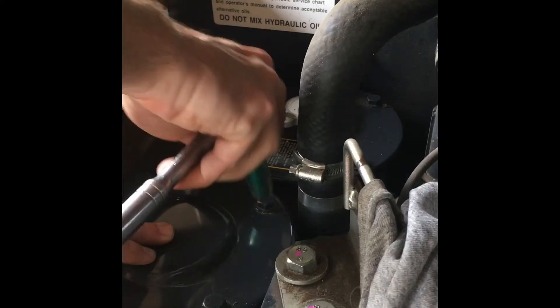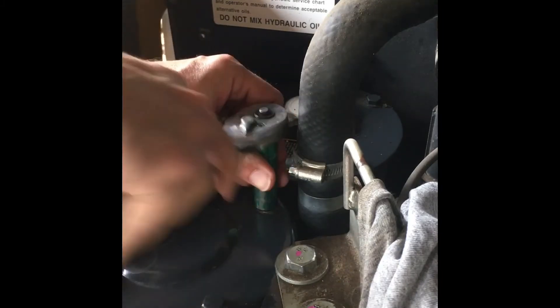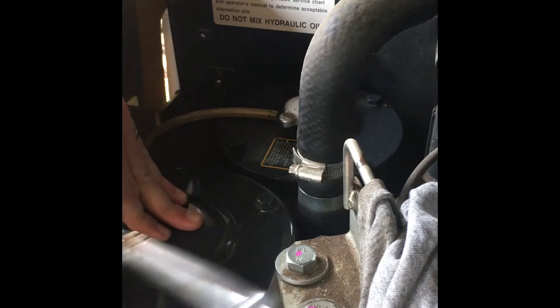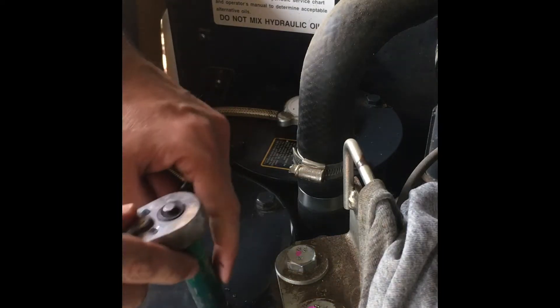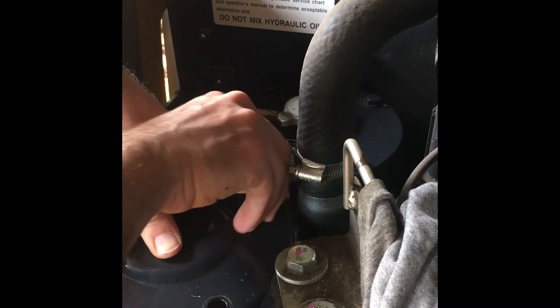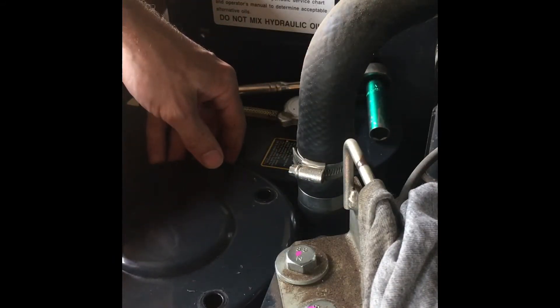There's a spring under here holding tension on the filter, so be mindful of that when you're loosening this. Hold a little pressure down on it.